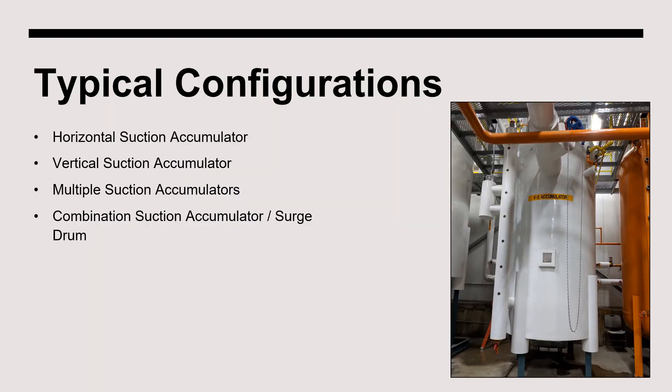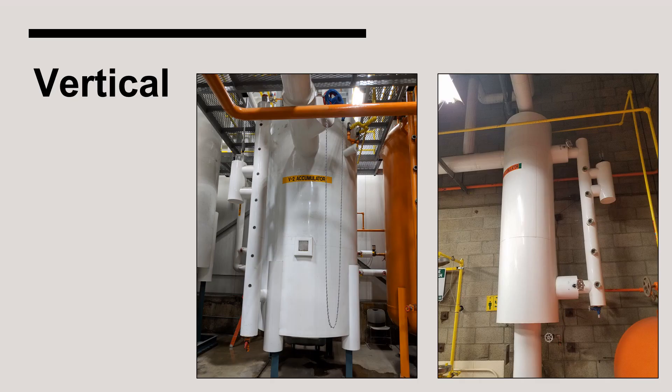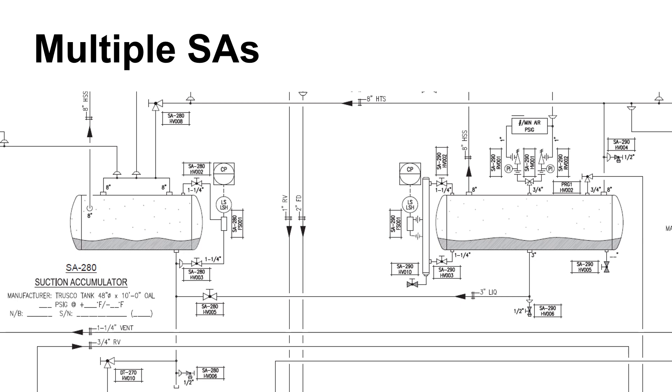There are many ways that an accumulator can be configured. Often, suction accumulators have a horizontal orientation, but these vessels can also be vertically oriented. Vertical suction accumulators offer the advantage of occupying less square footage, but a downside is that the valves on top of the vessel can be difficult to access. It is not uncommon for larger systems to have multiple suction accumulators. Sometimes each accumulator supplies vapor to a different compressor to provide various suction pressures at the plant; other times, the vessels will be interconnected to operate in concert at the same pressure.